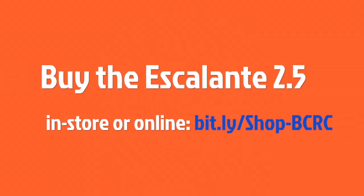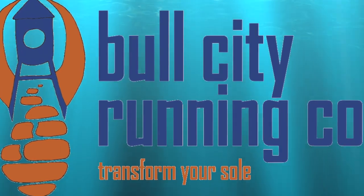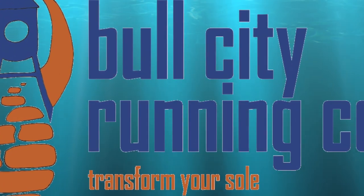We're really excited to have this shoe here at the store and hope you come check it out at Bull City Running Company or online at bullcityrunning.com. We'll see you next time.